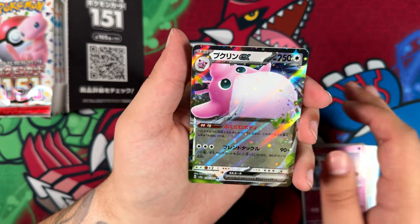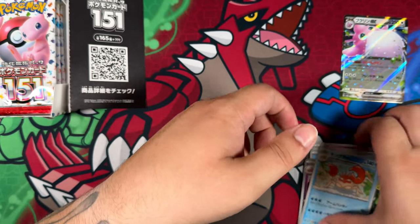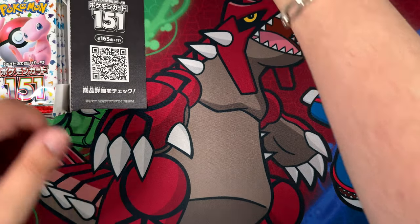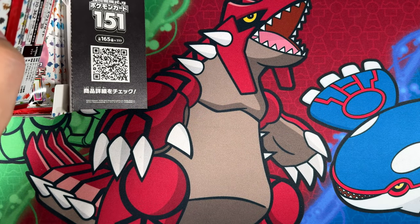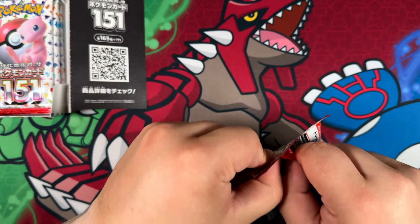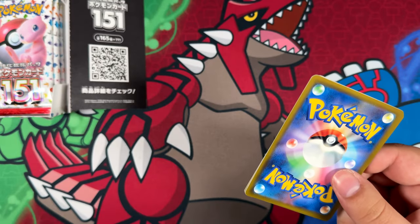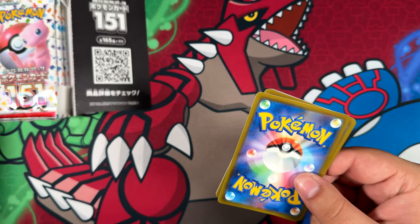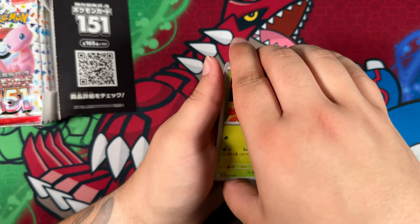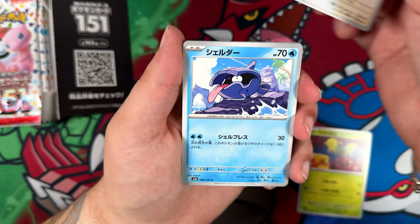Here we go — a double rare, a nice-looking double rare. Opening this set back up is kind of cool. I can't believe how cheap it has gotten. Not as cheap as normal Japanese sets, because normally if you look at the price for Shiny Treasure EX and Ruler of the Black Flame, just to name two, they're really low — like you can have them in Germany at least for below 40 euros, which is insane.